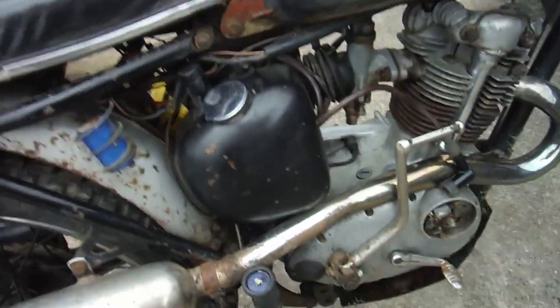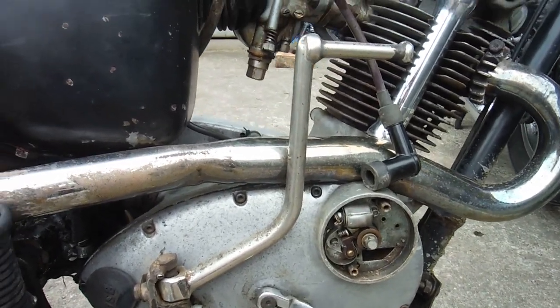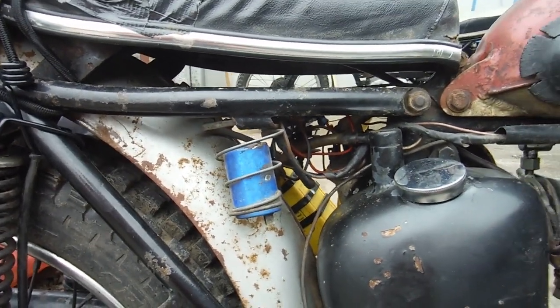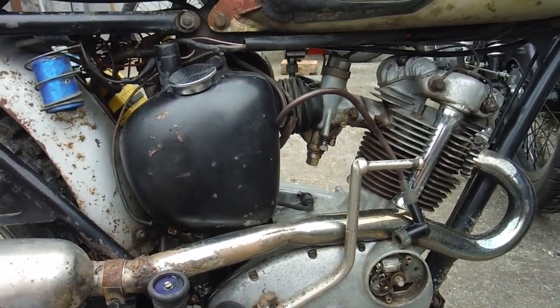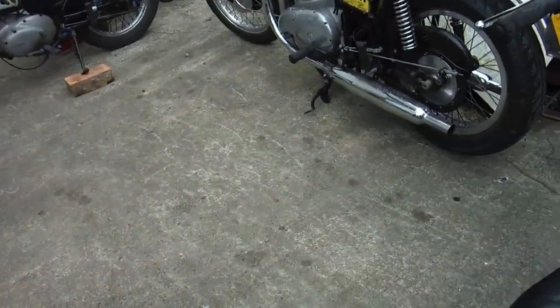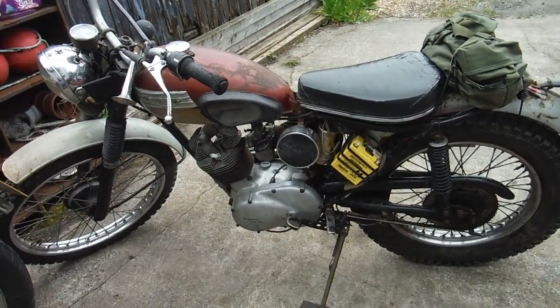We've got a 12-volt points ignition on this one which at the moment isn't sparking for some reason. I suspect a loose or broken wire somewhere and I'm going to investigate, but there's a very good chance I'll be able to get to the bottom of it and get it going again. So that meant this one was staying at home, and this one was also staying at home.